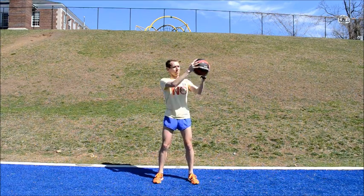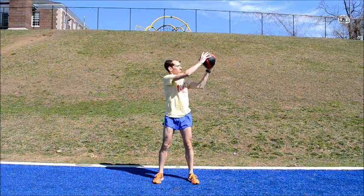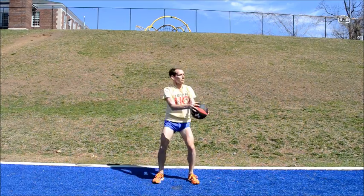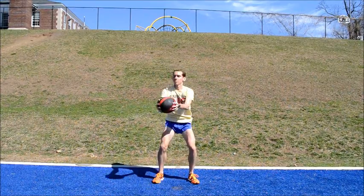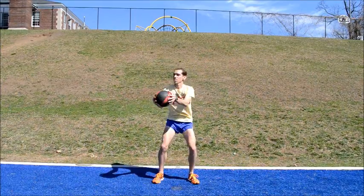Hay Bale. With your feet about hip width apart, squat down and bounce the medicine ball in front of your body. Catch the ball as you squat back up and lift the medicine ball over one shoulder and rotate your torso like you're throwing a hay bale behind you. Repeat on the opposite side. Perform 10-30 repetitions while maintaining a straight back and controlled movements.